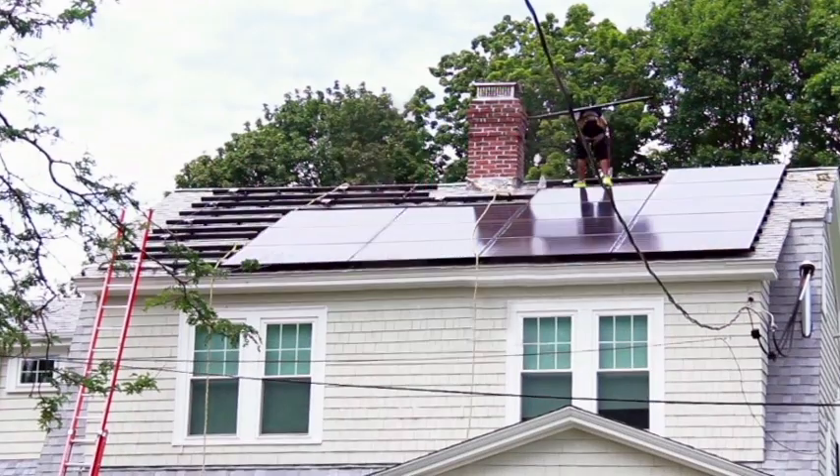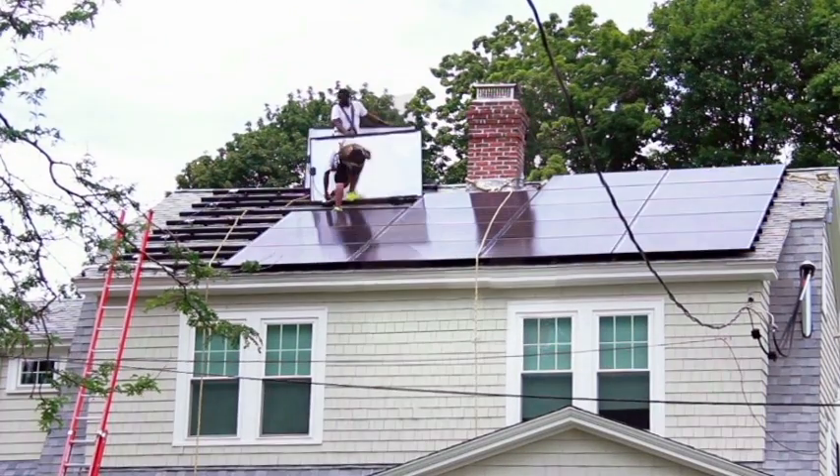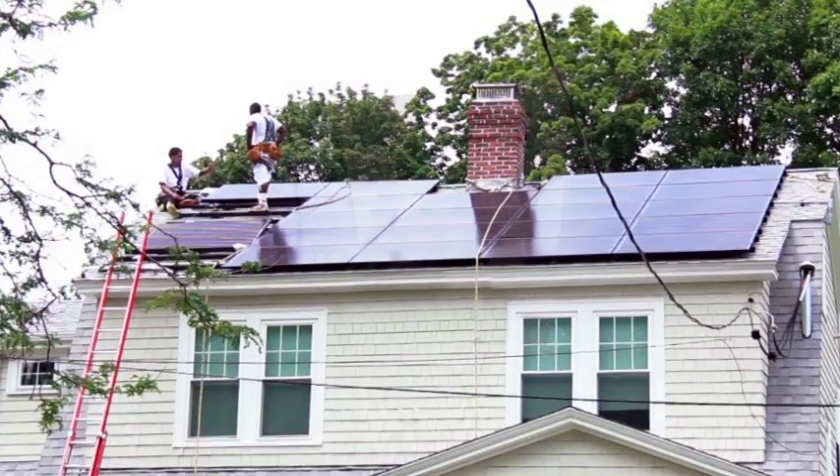Solar panels are lightweight and very durable. They require no maintenance and they last more than 30 years.